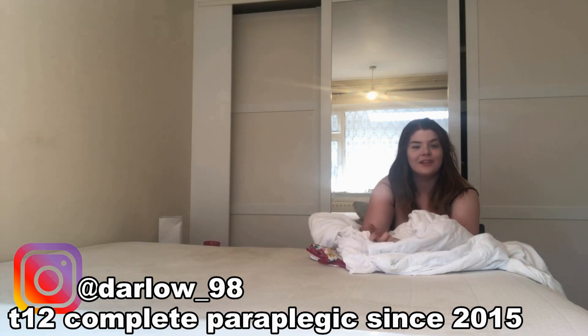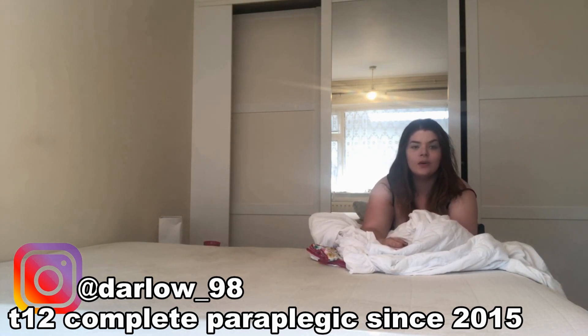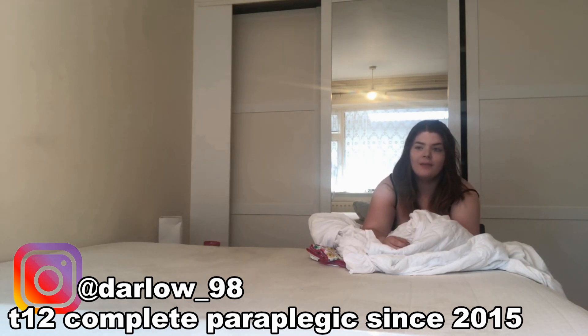Hey guys, it's Anya, welcome back to my channel. If you're new here, I'm a T12 complete paraplegic, and today I'm going to try to change the bed by myself. I haven't done it in this house as I've had the lovely help of my boyfriend's mum coming in and doing a few things while I'm working full-time, because it is hard working full-time when I get every single thing done.